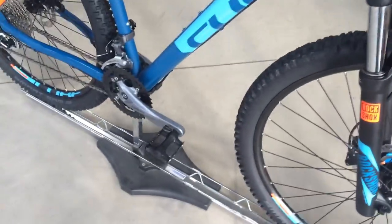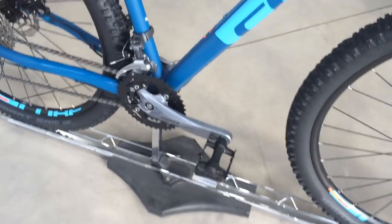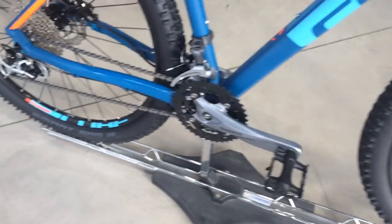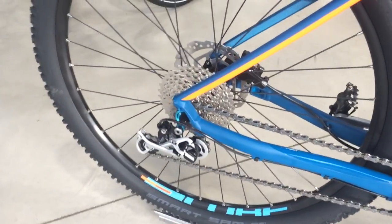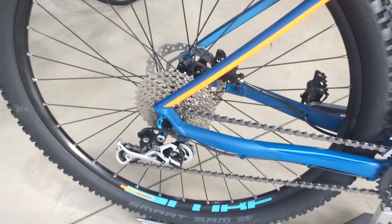Coming to the drive chain of the bicycle, we have an Alivio chainset, triple, with a Shimano HG chain, Shimano XT rear derailleur, and an XT cassette.